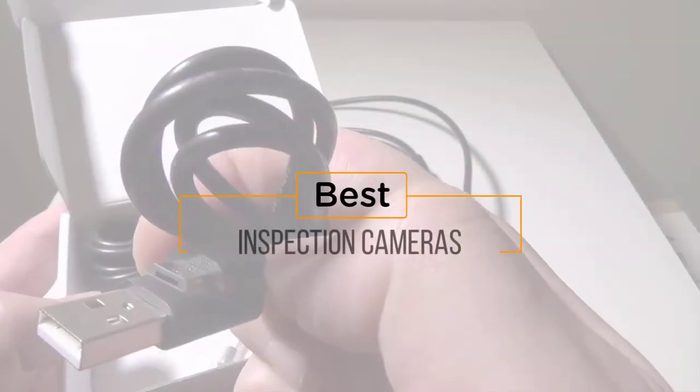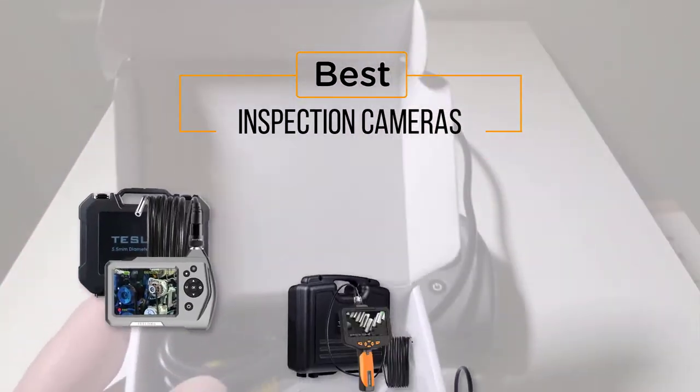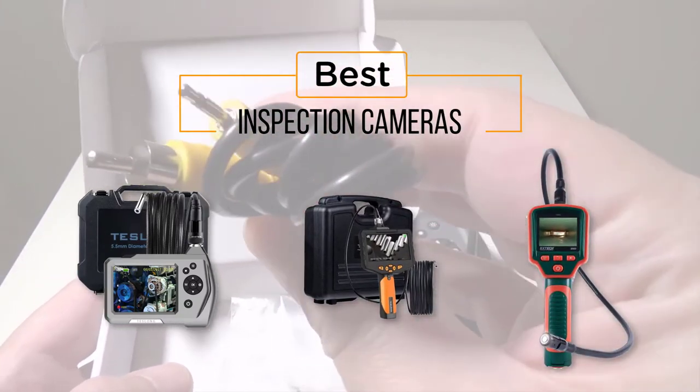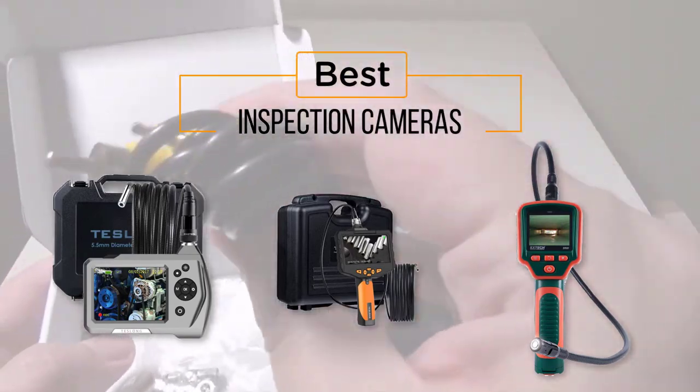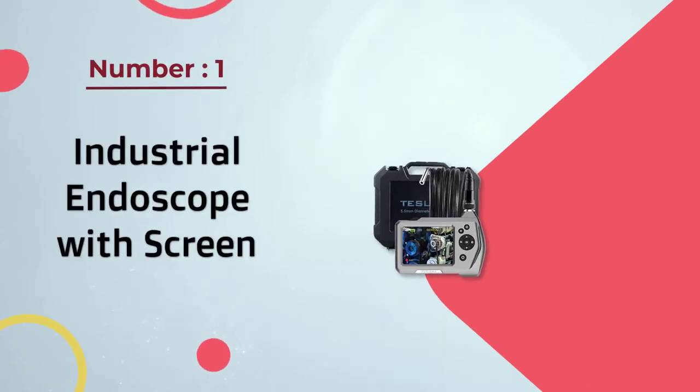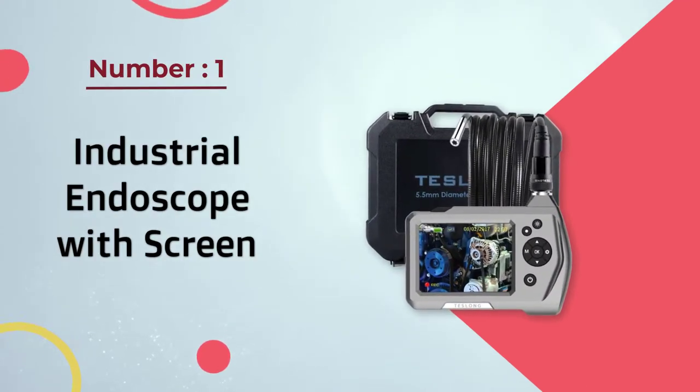The best inspection cameras — if you're looking for the best inspection cameras, here's a collection you've got to see. At any time you can click the circle for more info and real-time deals. Number one: most popular industrial endoscope with screen.